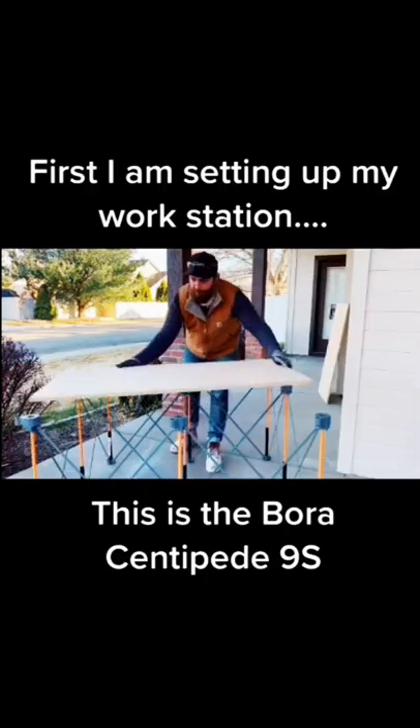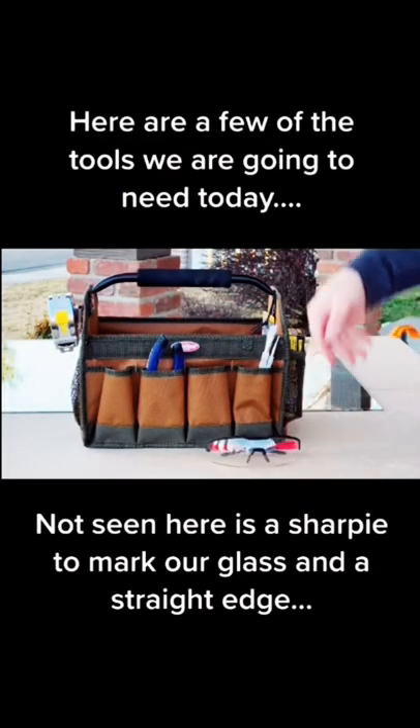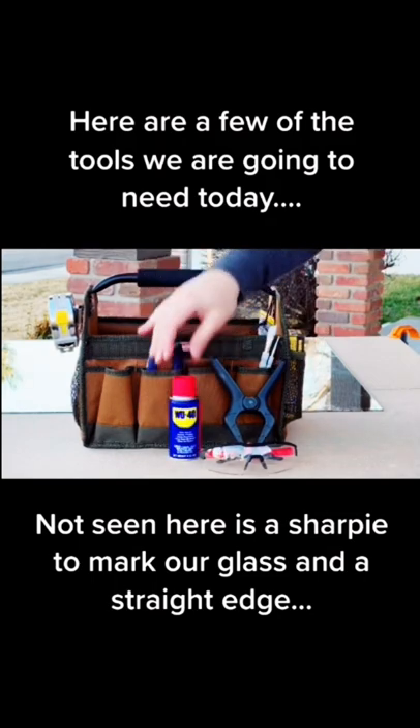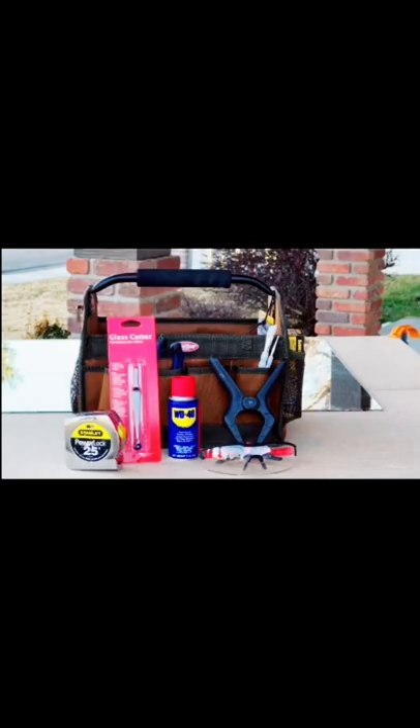Hey, what's up guys, we're back with another quick tutorial today. This time we're talking about cutting mirror or glass. We got our safety glasses, a clamp to clamp our straight edge down, we got some oil, we got our glass cutter and our tape measure. You're also going to need a sharpie and that straight edge.